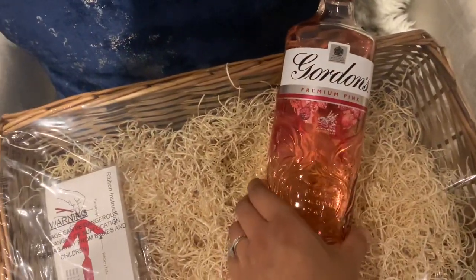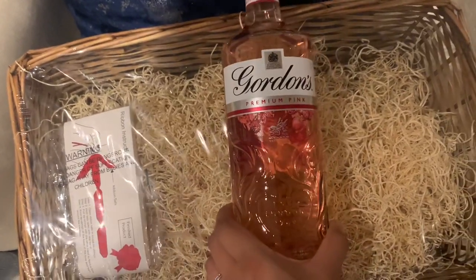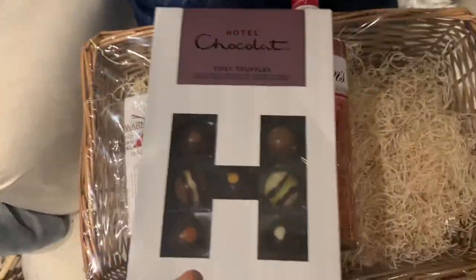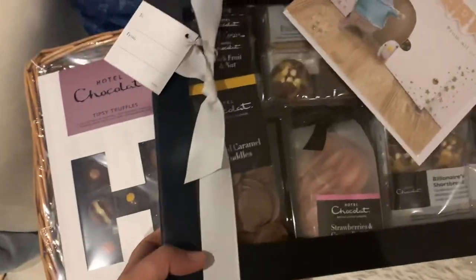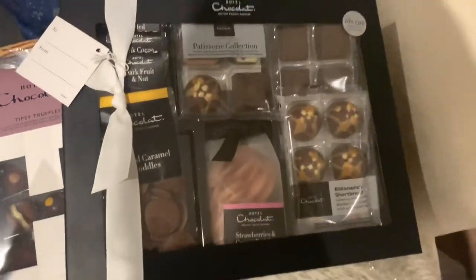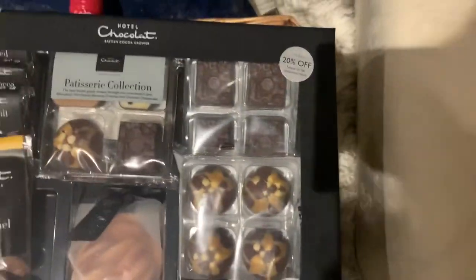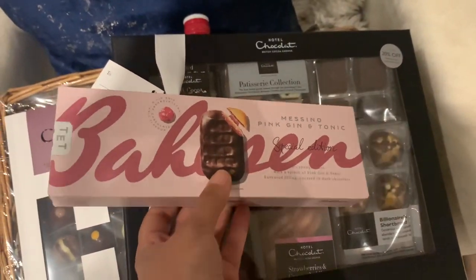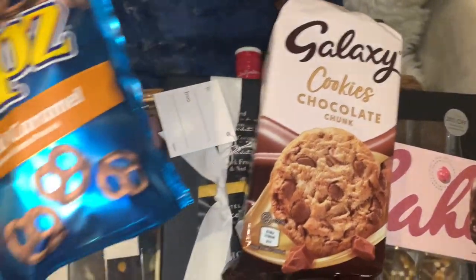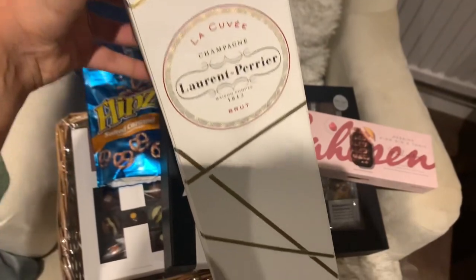I've picked out some Gordon's pink gin, which is one of my favorite things, and I also got some truffles from Hotel Chocolate. I also picked up this chocolate hamper which is in a milk chocolate flavor, which has hot chocolate and a praline collection inside it too. I also got these pink gin and tonic biscuits, some pretzels, and also some champagne as well.